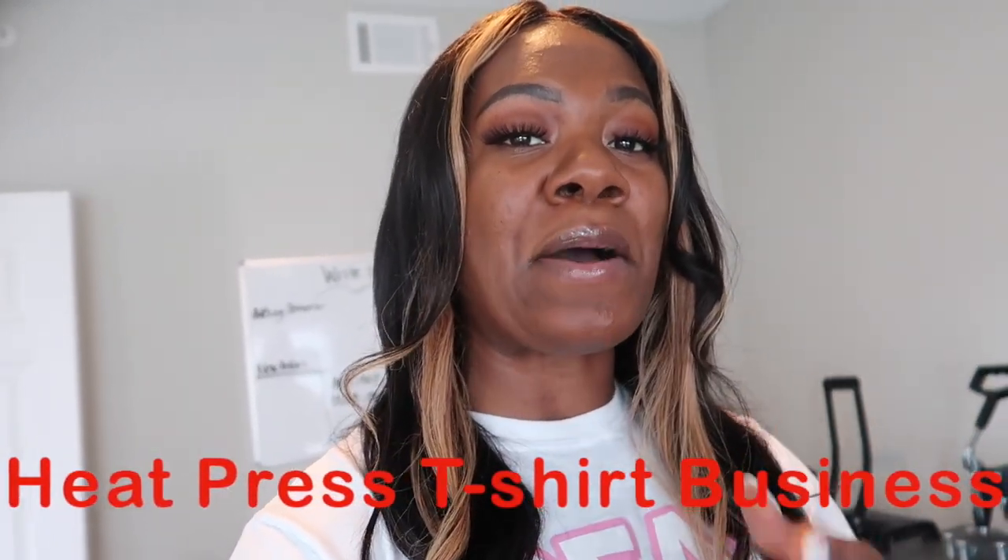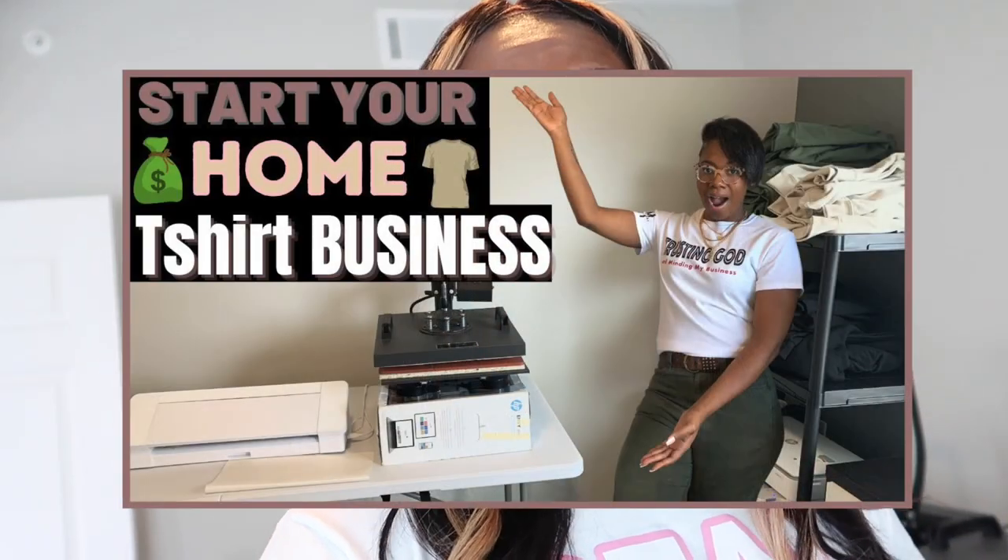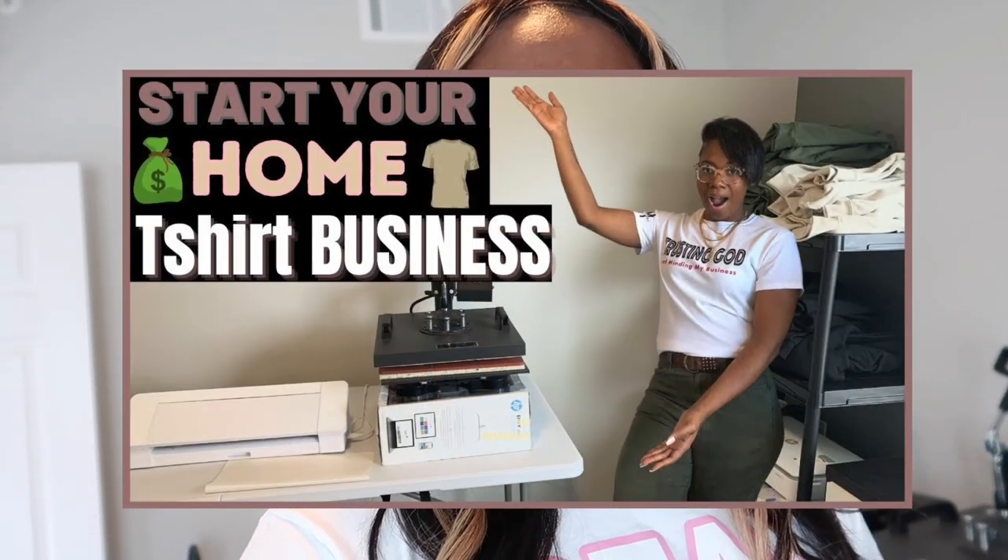So you guys, this is gonna be a great video. In today's video, I'm gonna share with you guys how you can start your own at-home heat press t-shirt business in 2021. Now, you may have discovered me because last year, 2020, I made a video on how to start your at-home t-shirt business — side hustles during quarantine — and that video took off. But it dawned on me that I wanted to make an updated video for those of you who are new, for those of you who are just curious and have questions that you need answered. Your girl is here for you.